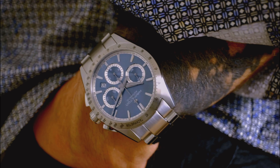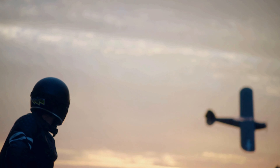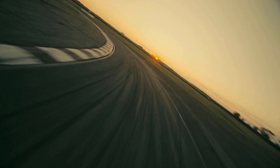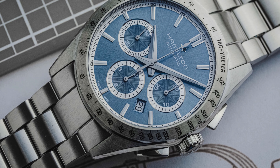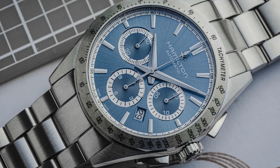Hamilton, of course, is well-known for its rich history of chronographs. The Intramatic is one of the best sellers to this day. But unlike those aviation-inspired clocks, the Jazzmaster Performer Auto Chrono is a nod to car culture and the speedway. Comparisons to the Daytona cannot be overstated, for instance, with those emblematic ringed sub-registers at 3, 6, and 9.